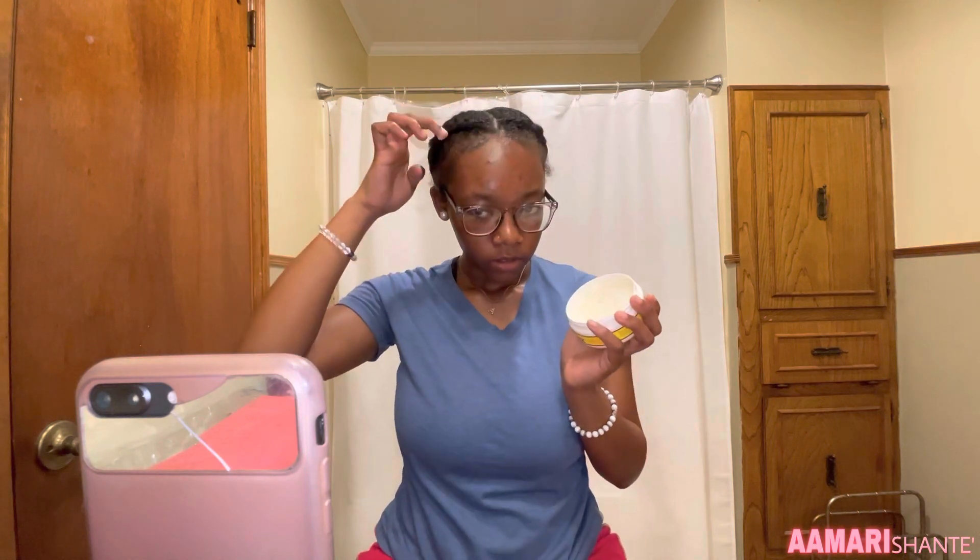My braids are done and now we're gonna get started on the edges. This is a real important part if you have a headband wig because the edges is everything. I just did like four swoops and sideburns, going in with my favorite edge control, the Marissa Edge Wax. It's an all-natural edge control — my mama bought me that and it is some good edge control.